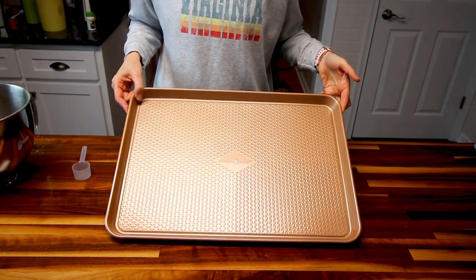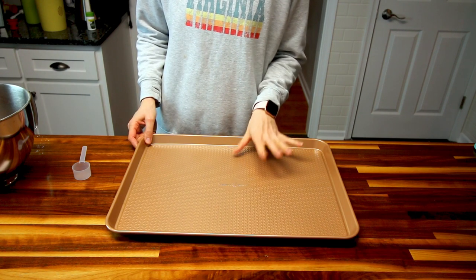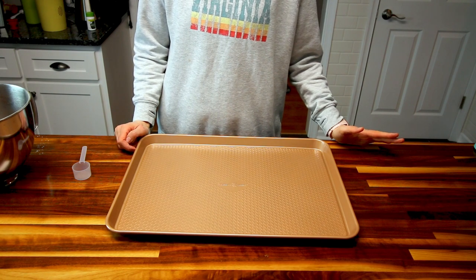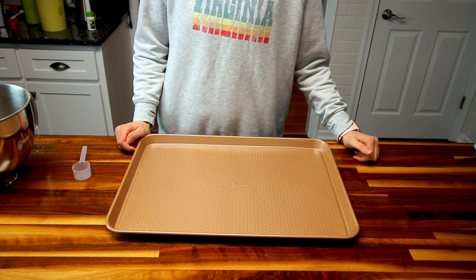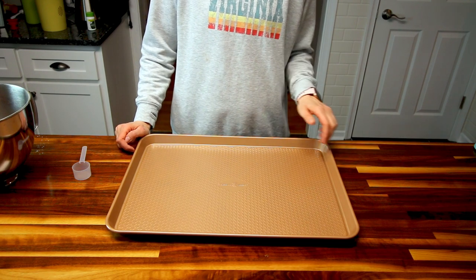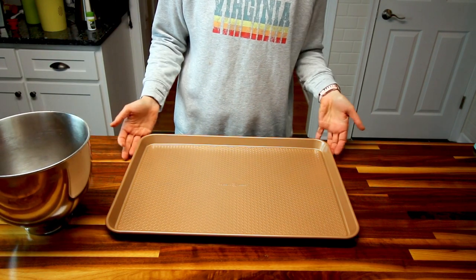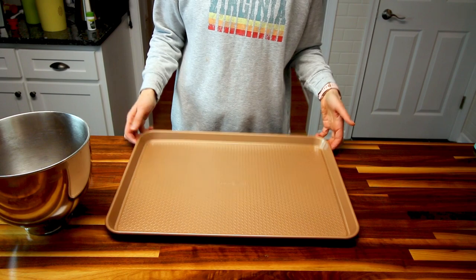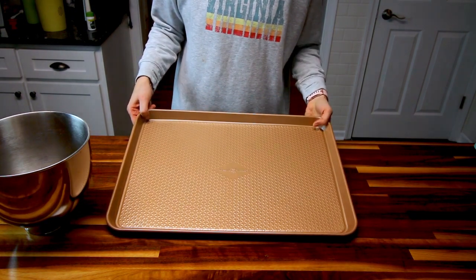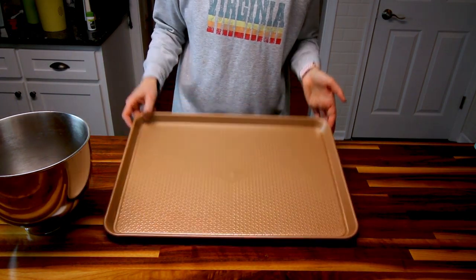I've got a cookie sheet here and it is nonstick, so I'm not going to use any cooking spray or grease it at all. If you don't have a nonstick cookie sheet, you're going to want to put down some parchment paper or grease it so your cookies don't stick. Though I've noticed these cookies don't really stick anyway, so it would probably be okay. These pans are Nordicware — I got them at Sam's Club and I really enjoy them. They came in a three-pack and they're great.